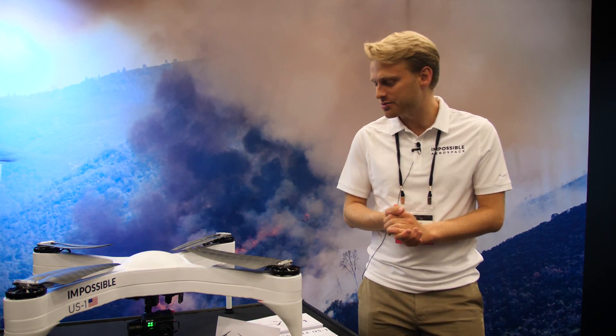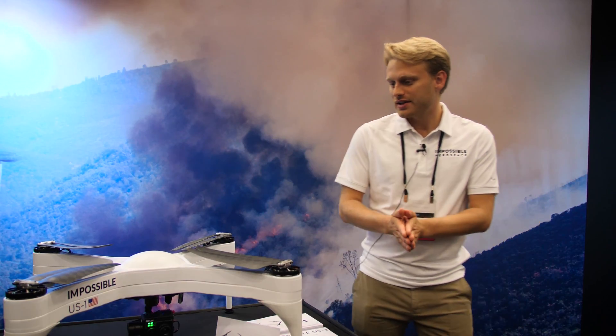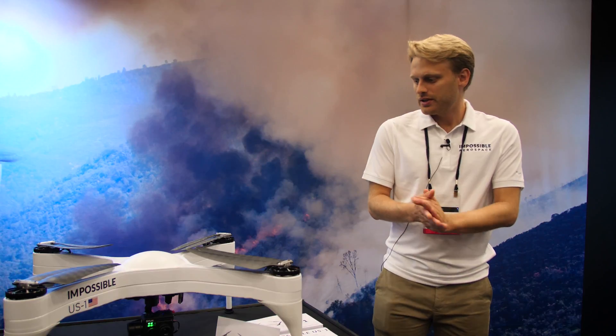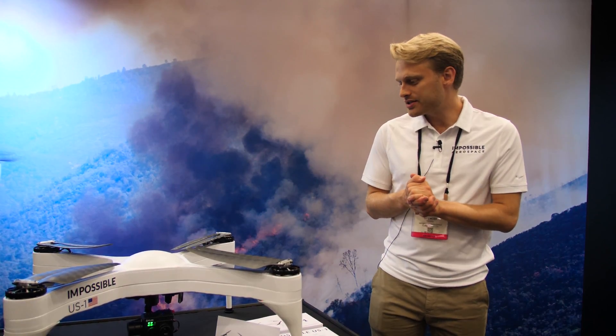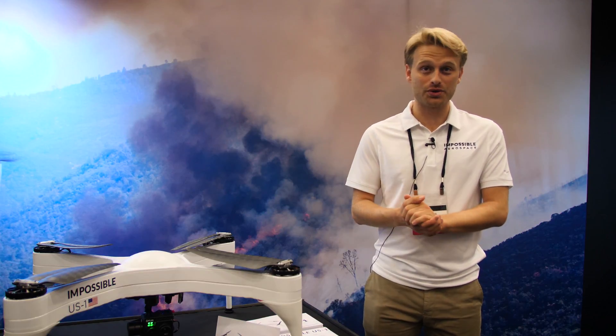We are really excited to be unveiling this to our customers at InterDrone this year. The product is available for purchase now on our website and it starts at a price of $7,000. Deliveries of the US-1 are going to begin in the fourth quarter of this year.